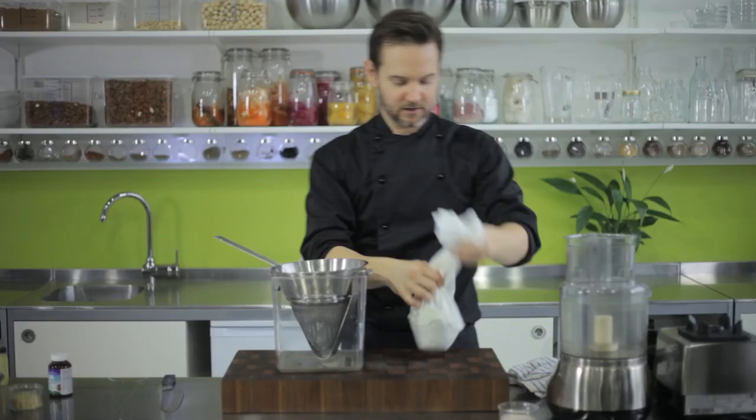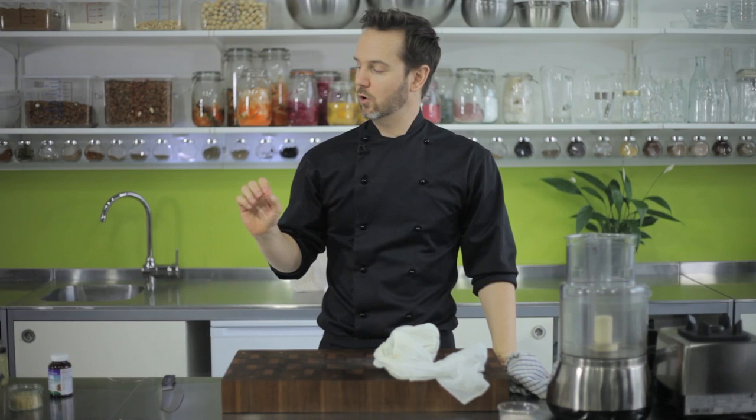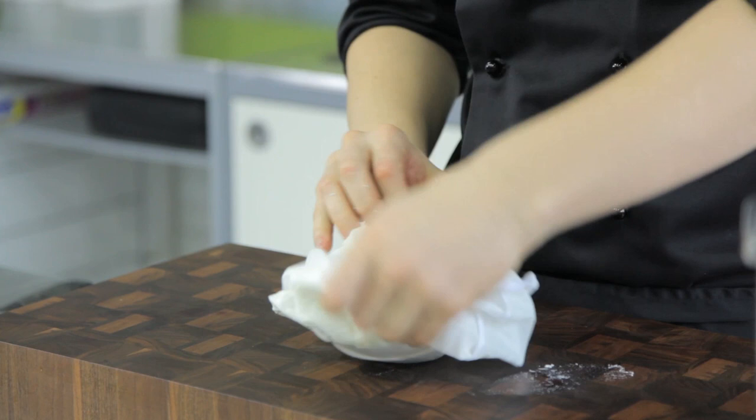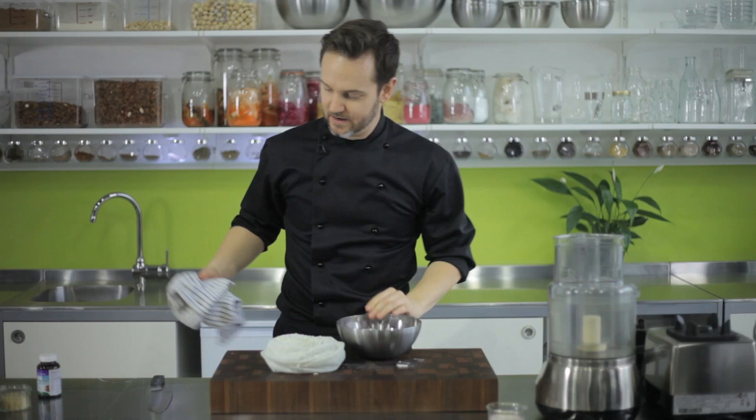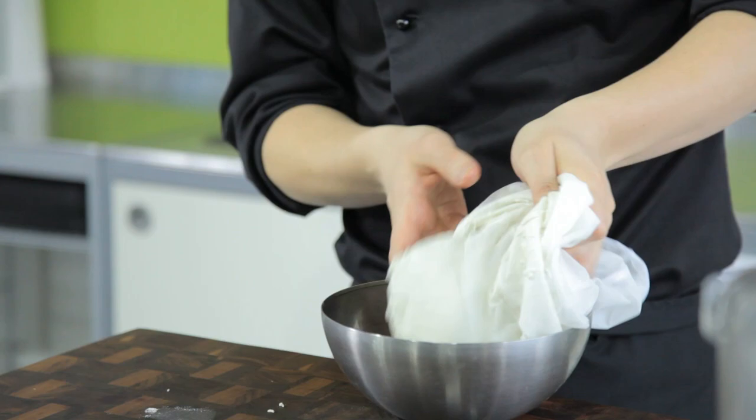If you get any more liquid — like if you've added extra water or the weight has squeezed out more during culturing — you can use that cream; it's got a lot of probiotics in there. It's really beneficial: you can use it to start another batch of cheese, or put it in smoothies or nut milk for extra nutrition. What we end up with is this beautiful macadamia cheese, nice and firm, and we're going to flavor it up now. We need to add salt, a little bit of lemon juice, maybe garlic and onion powder, and nutritional yeast to give it that cheesy flavor — otherwise it just tastes like fermented nuts.